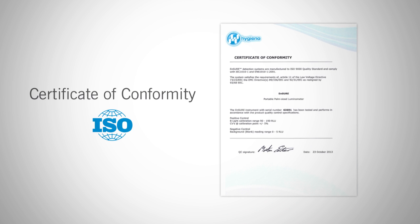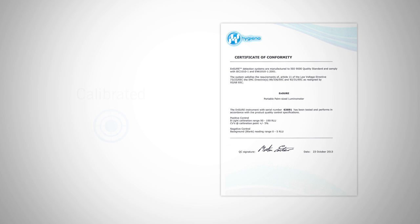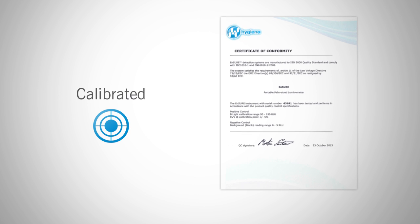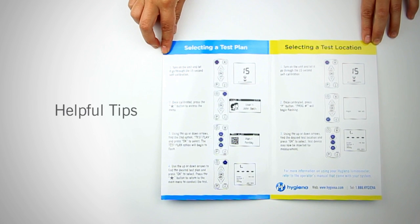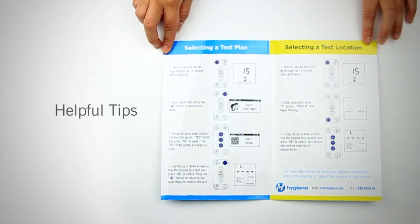The first section is box components. The first thing you'll notice is the Certificate of Conformity. This certificate declares that the manufacturing of this product is in compliance with ISO standards and the instrument is in calibration. Next, the Helpful Tips pamphlet is a quick guide that walks you through the meter's features. You can post the pamphlet on bulletin boards for easy staff access.